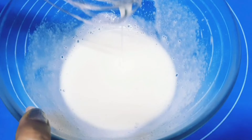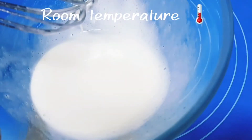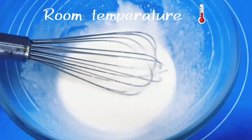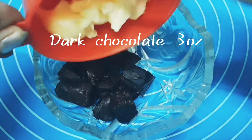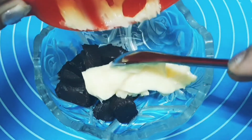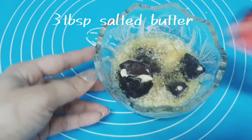One thing I forgot to mention at the beginning: all your ingredients should be at room temperature, even your egg. Here I've taken dark chocolate at room temperature — it's 3 ounces, which is 85 grams — and 3 tablespoons of salted butter.